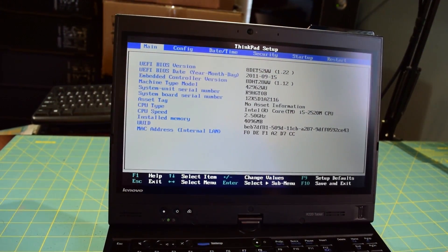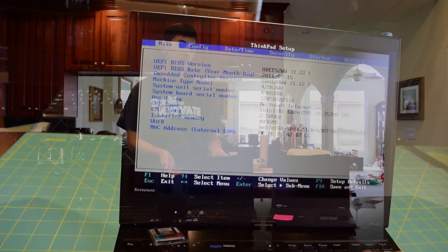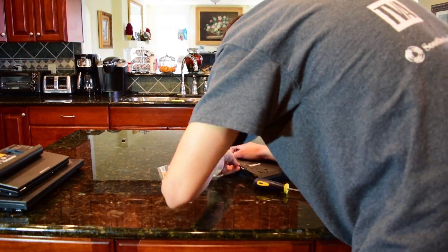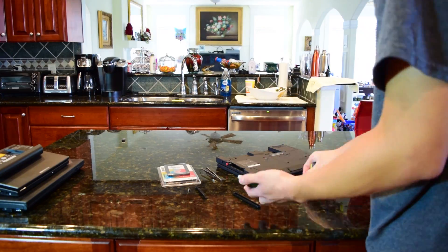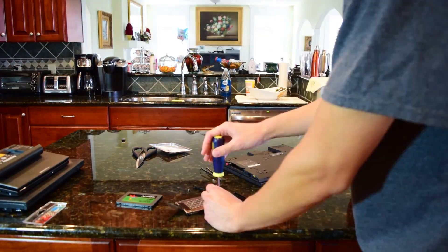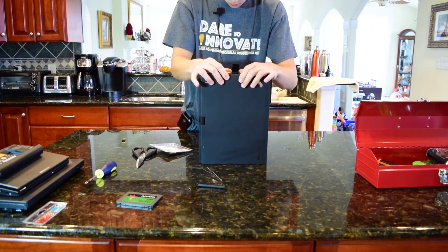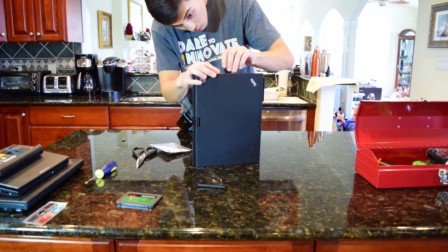We're going to leave it in its stock configuration with a dual-core second-gen i5 and 4 gigs of RAM. I found out that the battery life with the battery that came with the laptop is actually okay. I'm getting about 3 hours of battery life out of the used battery, so I'm just going to stick with that. There's no point in replacing the battery — she mainly just uses these laptops around the house, so she only needs about an hour or so of battery life.